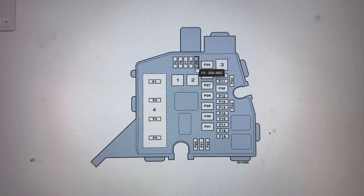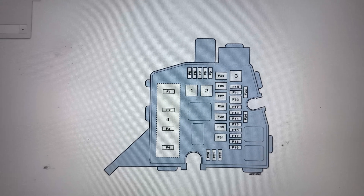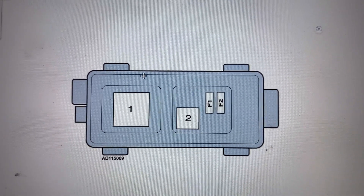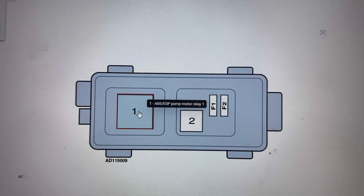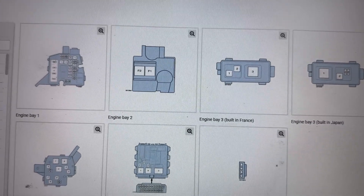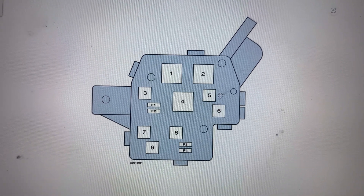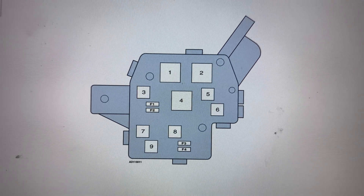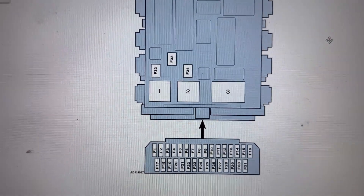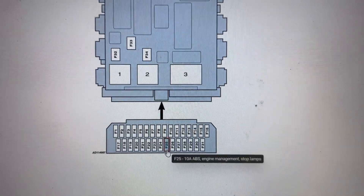First I'll show you in the engine bay 1 fuse box — the fuses there are F9 30A fuse and F29 50A fuse. Next, in the engine bay 3 fuse box for cars built in Japan, the relays are number 1 relay and number 2 relay. In the engine bay 4 fuse box, the relay is number 8 relay. Finally, in the fascia 1 fuse box, the fuses are F22 10A fuse and F25 10A fuse.